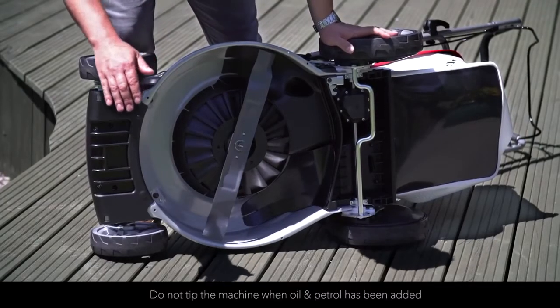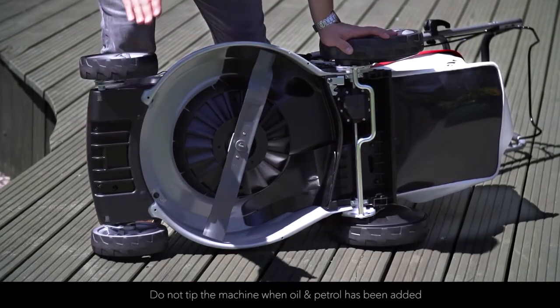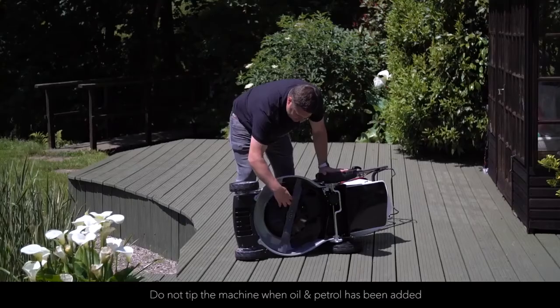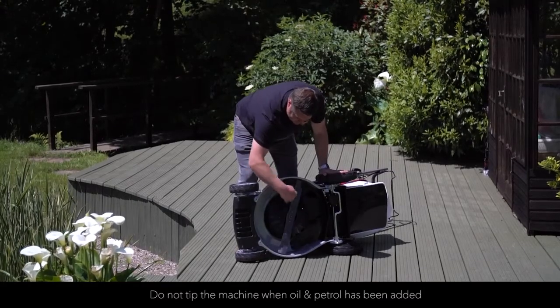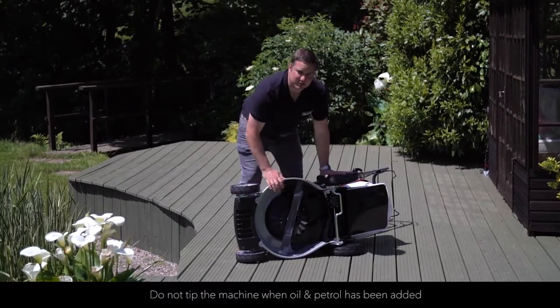This machine is fitted with an anti-scalp plate at the front of the machine, which means that the front end of the mower will not dig into the lawn. Air is also pulled down from underneath the engine, which helps the grass be collected into the grass box.